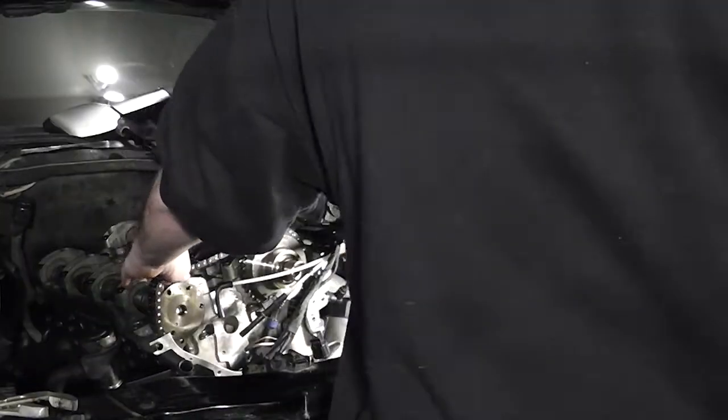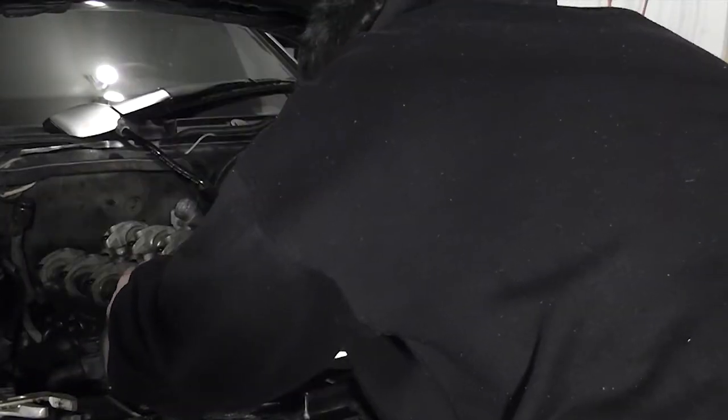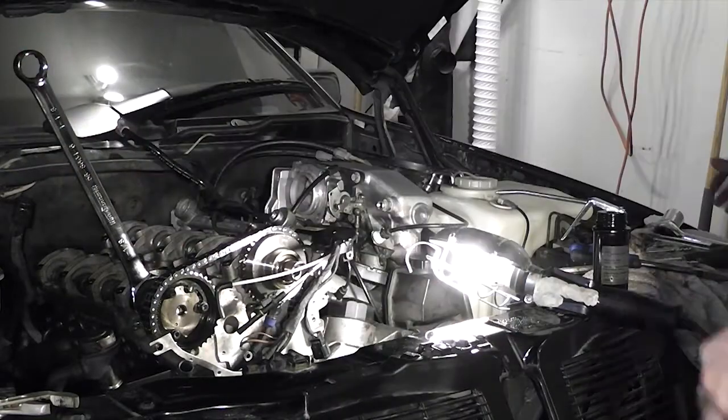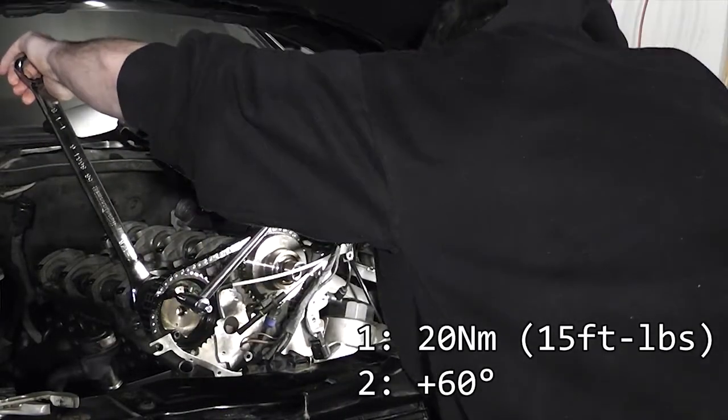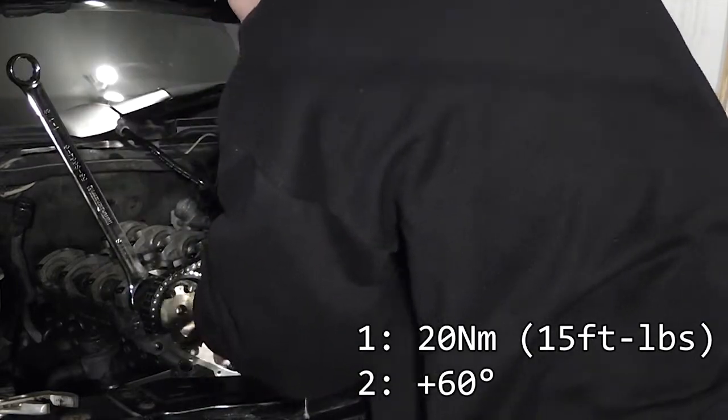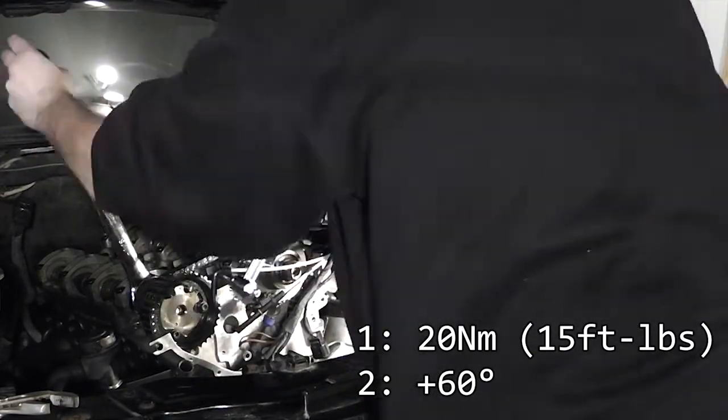Notice that the exhaust cam sprocket is keyed to the camshaft. To fit the exhaust cam sprocket, unlock the exhaust camshaft and rotate it counterclockwise ever so slightly until you can fit the sprocket. Bolt the sprocket up using three new Torx bolts to 20 Nm, then tighten them by an additional 60 degrees. This torques the bolts to yield, so they should not be reused a second time.